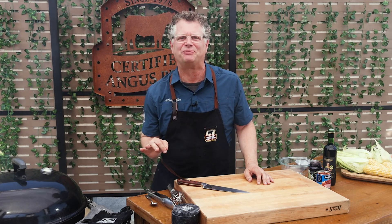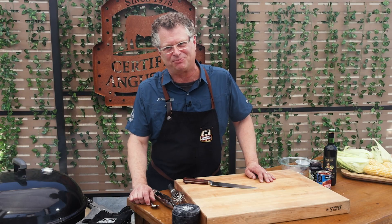Grilling great beef for a party shouldn't be stressful. We'll combine a whole tri-tip, some smoky hot chipotle peppers, and some sweet and tart blackberry preserves to create one of the best meals to ever come off your grill. We're talking blackberry chipotle tri-tip. Let's get it started.